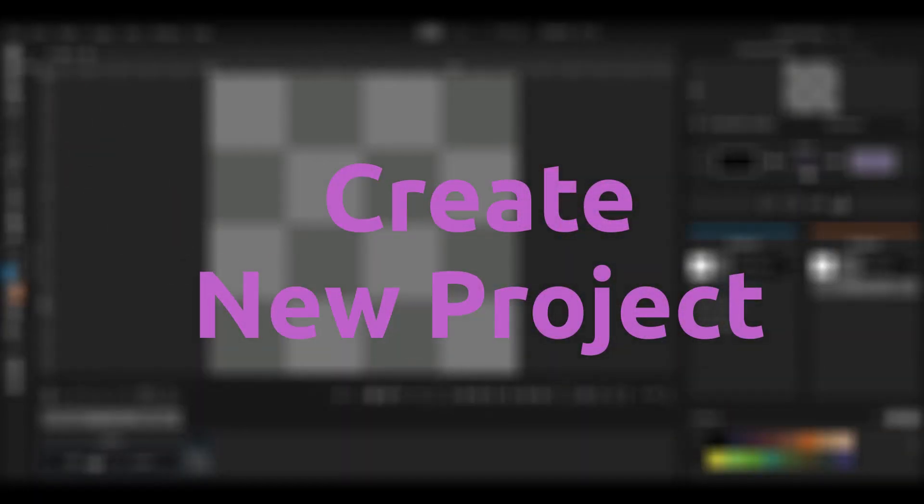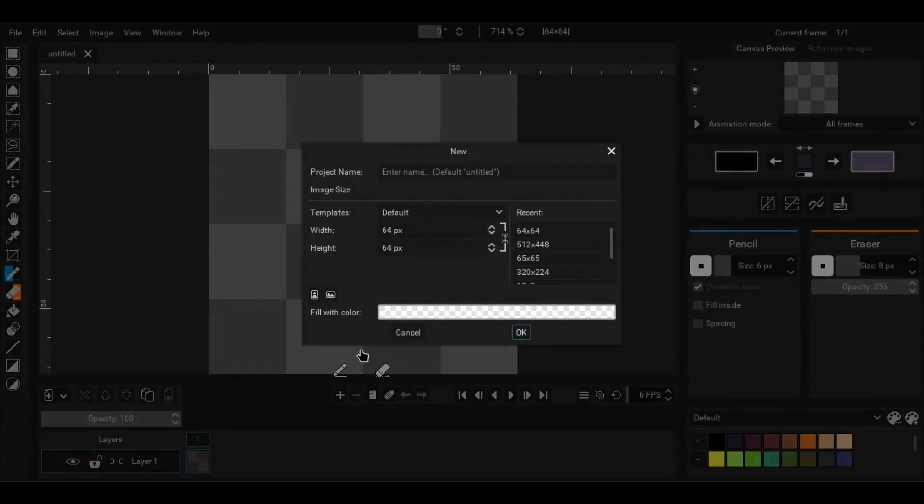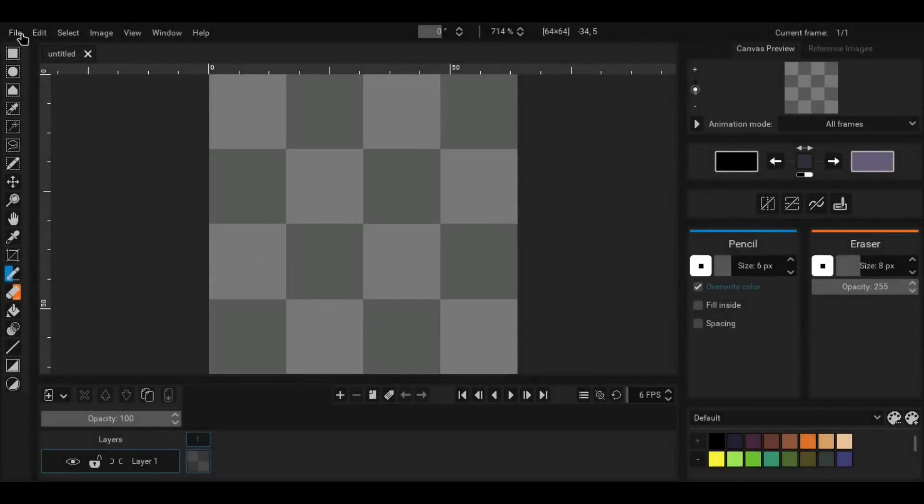To create a new project in Pixelrama you can choose either one of the two available methods. The first method is by using the new button in the splash screen dialog. For the second method, go to the file menu and from there select new.